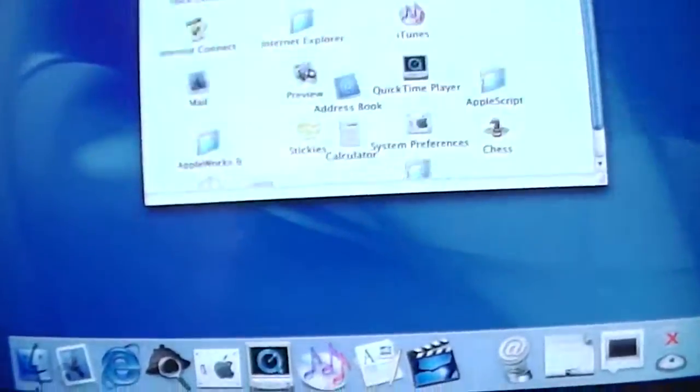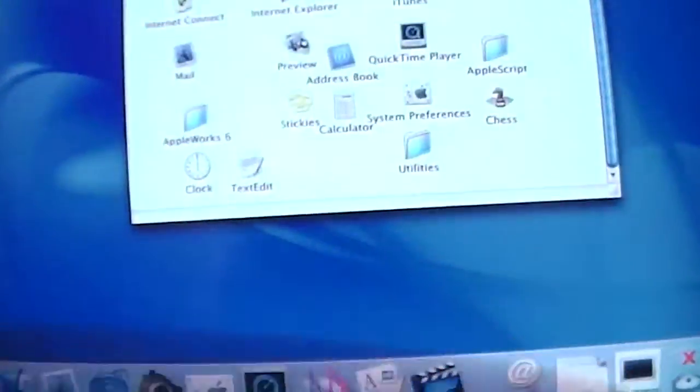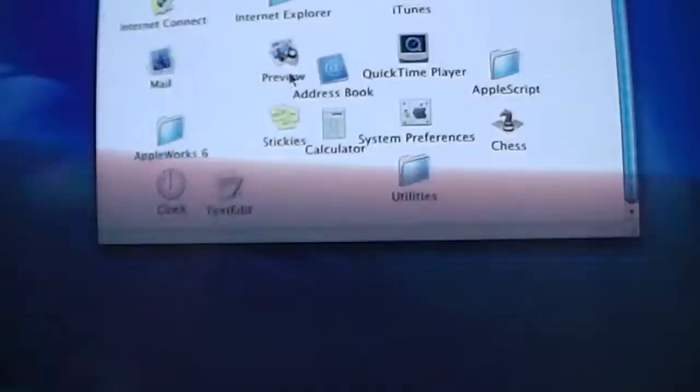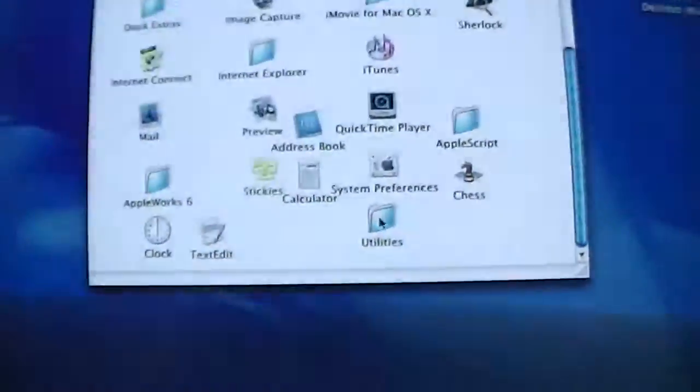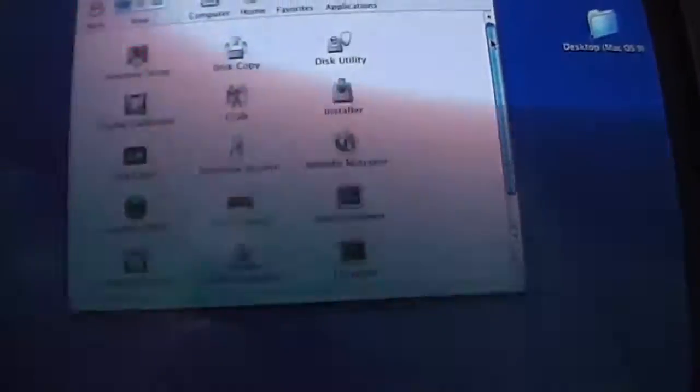Other apps include Image Capture, iMovie — I think it's the first version — iTunes, QuickTime, Address Book, TextEdit, AppleWorks 6, and a utilities folder with tools such as Disk Utility, Display Calibrator, Network Utility, and Digital Color Meter.